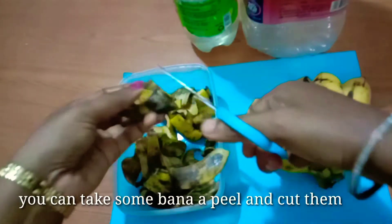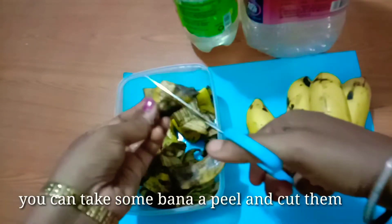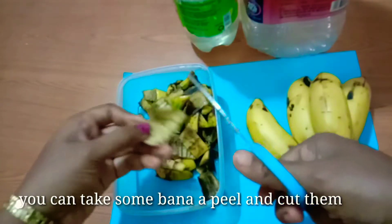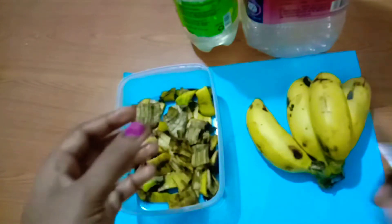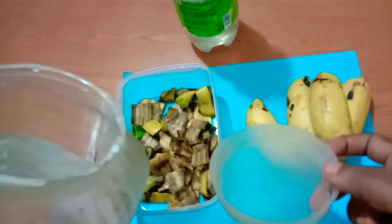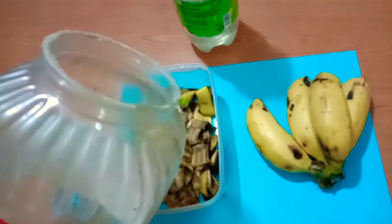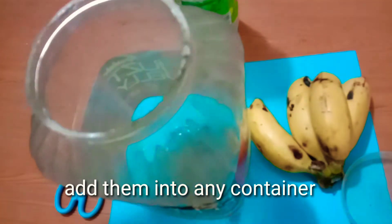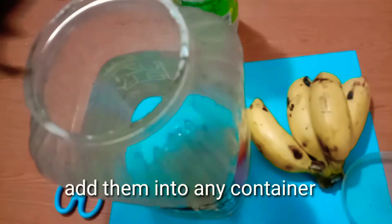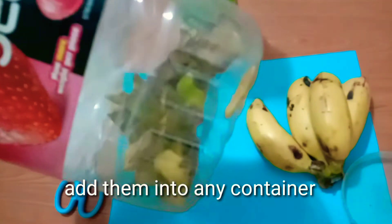Make a knife or scissors available, then cut the banana peel into pieces and place them in a bowl.